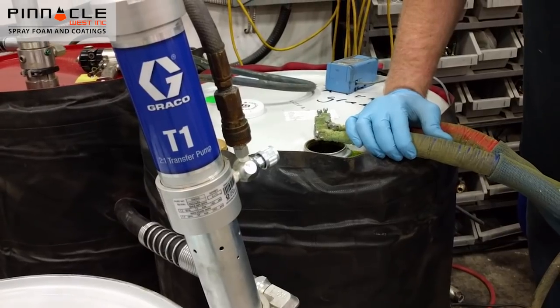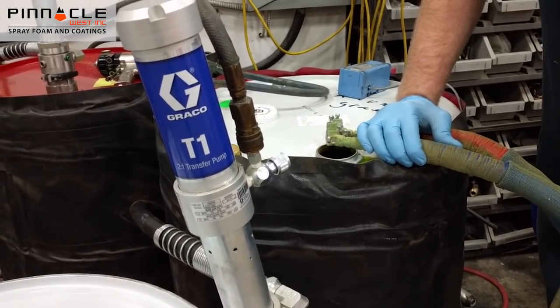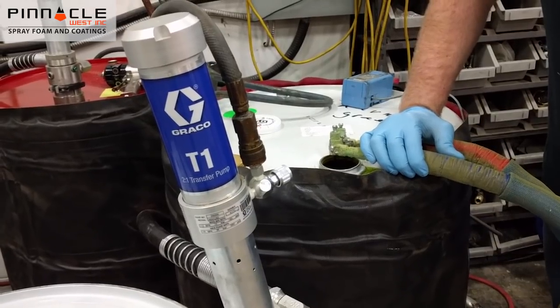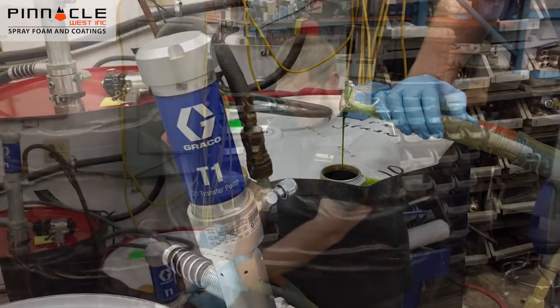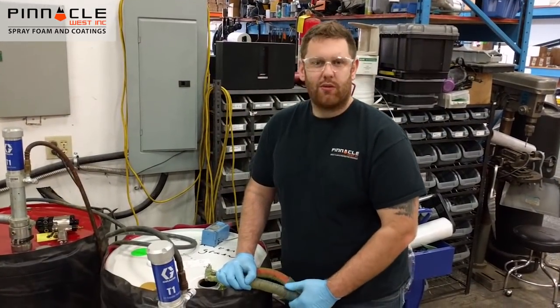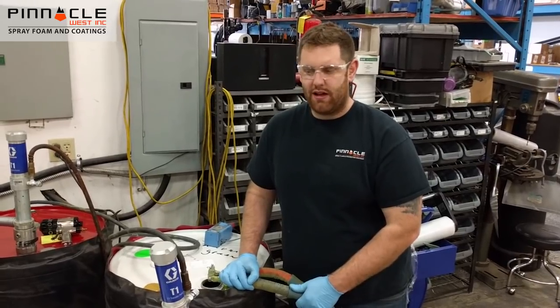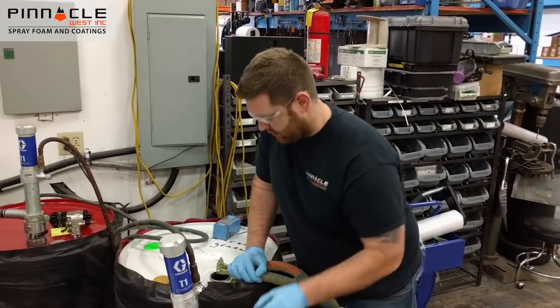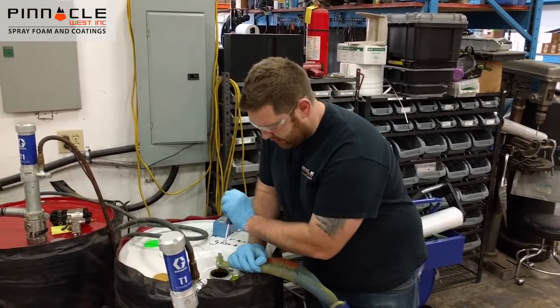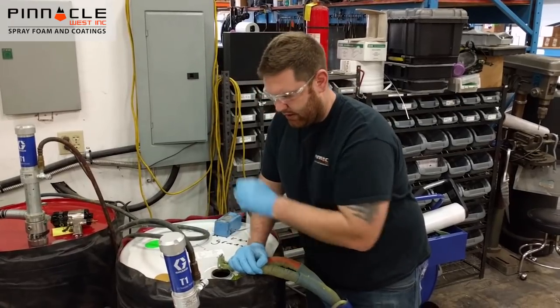Give that about 40 or 50 strokes to create a good air buffer in there. Now we've got about 40 or 50 strokes of air pumped into our resin line. I'm going to shut our pump off and close our valve on our hose end to stop all flow.